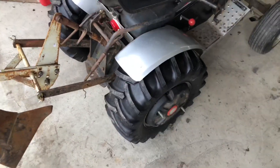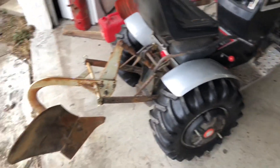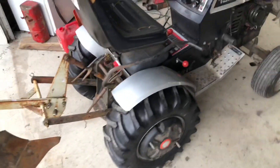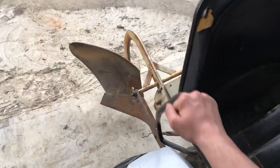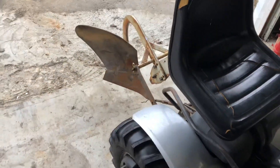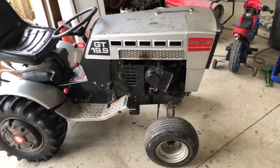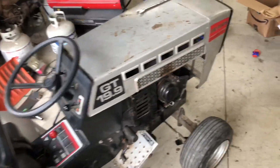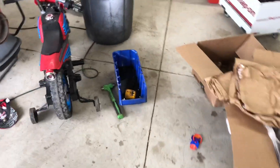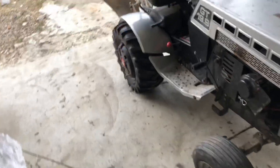Still runs good. Got the tires on there, and the wheel weights are on. My plow is on. My new long-handled black three-point hitch is on and it's working. So there you go — we now have the long-handled black three-point hitch. We also did an oil change. Got a fresh Onan oil filter on it. And I believe that's all that's been done.